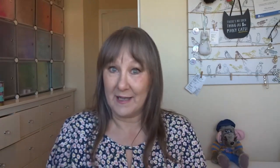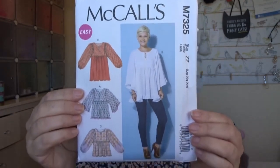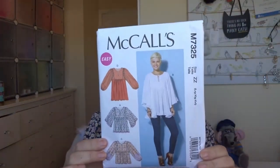The first one I made in February is this McCall's pattern — McCall's M7325. This was a pattern my boss bought me for Christmas. The version I made is this one here. It takes quite a lot of fabric because it has a lot of ruffles and gathers, and the sleeves are quite big. I made size XL.